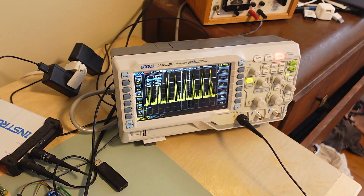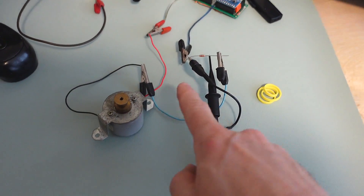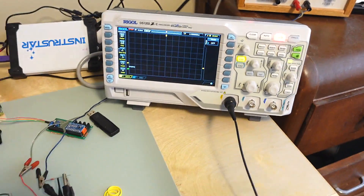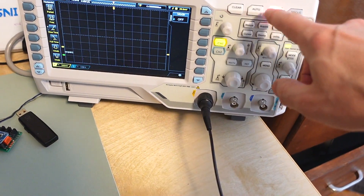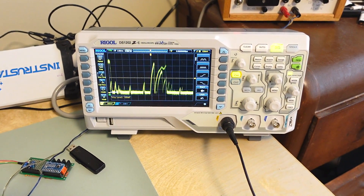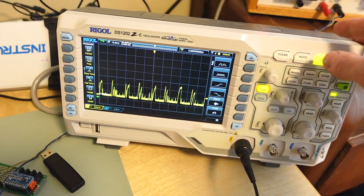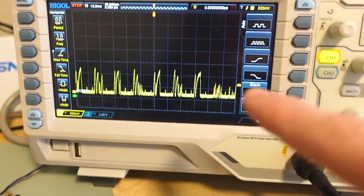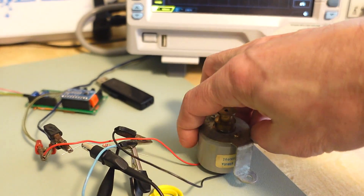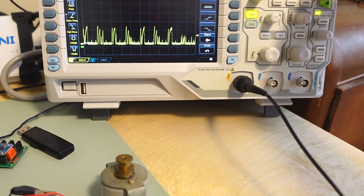For my next demonstration I'm going to probe the current going into this old 8-track motor using a shunt resistor, just running it off of a DC power supply at about 10 volts. I'll push auto on here again to see if it gets a nice signal out of that. What's interesting is the current going into this motor is very intermittent because this motor has actually got a little regulator in it, which is just a centrifugal switch - when the motor gets up to speed it disconnects, and that's what kept the 8-track running at the right speed.